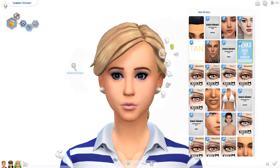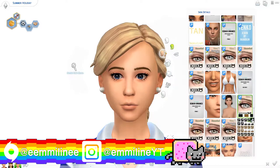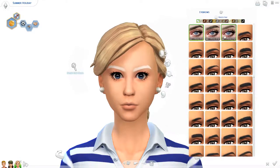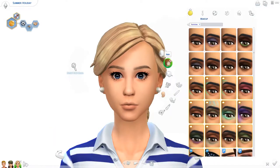Hello everybody, I'm Emma Lyon and welcome to my channel and welcome to this how-to makeover video. In this video, I'm giving Summer Holiday a makeover. Before we get started, I just want to point out that you can get Summer Holiday from the gallery right now. My Origin ID was shown a second ago, but you can also find it in the description.